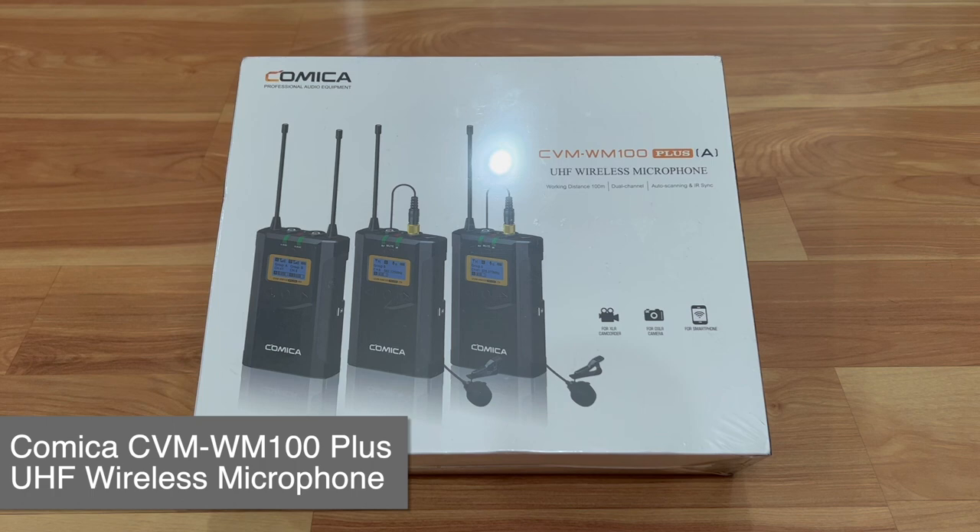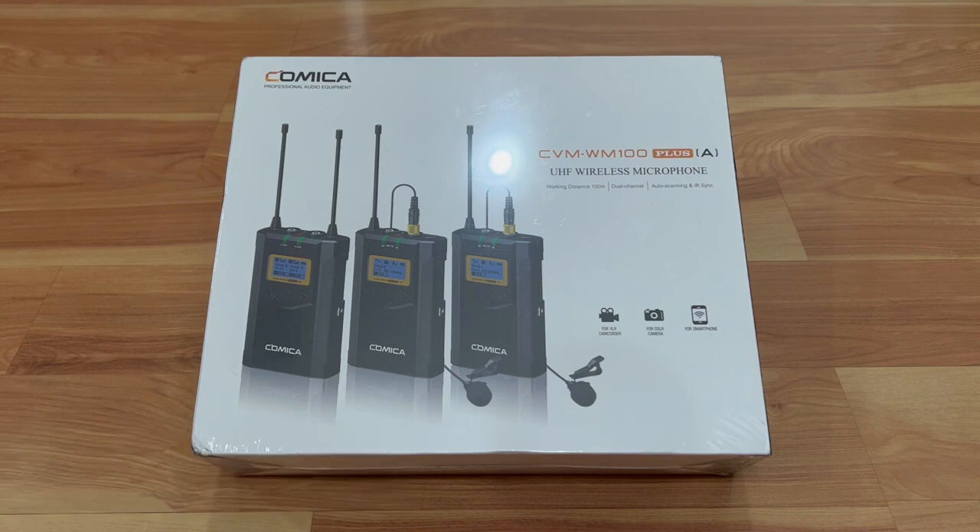What's up everyone, welcome back to Tauntime, this is your host Donnie, and today we will be unboxing and doing a quick review of this Comica CVM-WM100 Plus A wireless microphone.